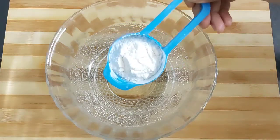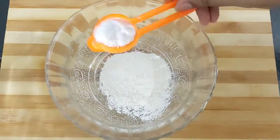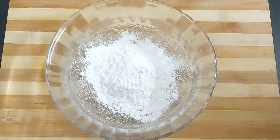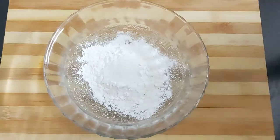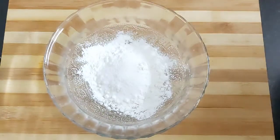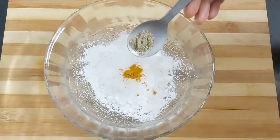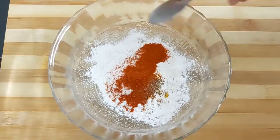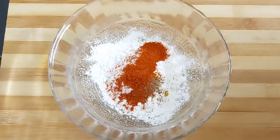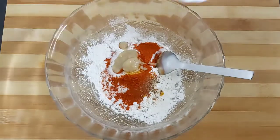Take a bowl and add one fourth cup of refined flour or maida, one tablespoon of corn flour, less than one tablespoon of rice flour. Next goes half teaspoon of salt, a pinch of turmeric powder, one fourth teaspoon of black pepper powder, one teaspoon of Kashmiri red chili powder, and less than one teaspoon of ginger garlic paste.